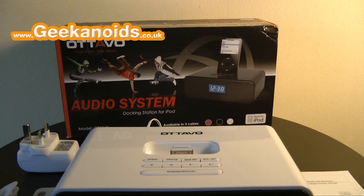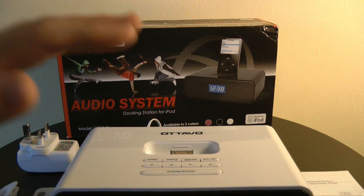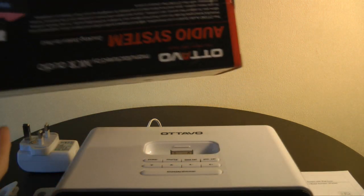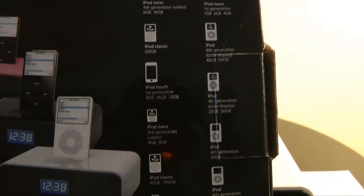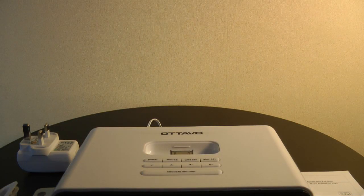Hi everyone, this is Dave from Geekanoids and this is my review of the Ottava docking station for the Apple iPod — model number OT1040. This is the product box; the back shows all the iPods it's compatible with. It's basically compatible with all dock-connecting iPods.